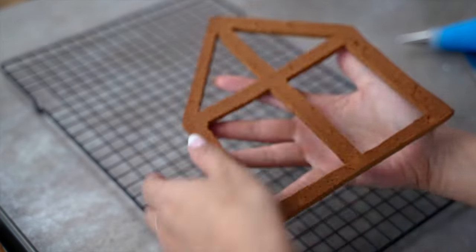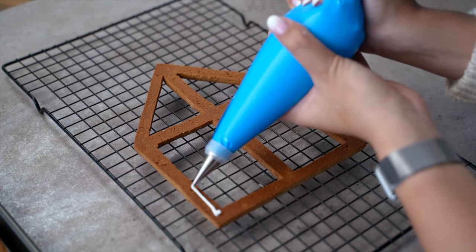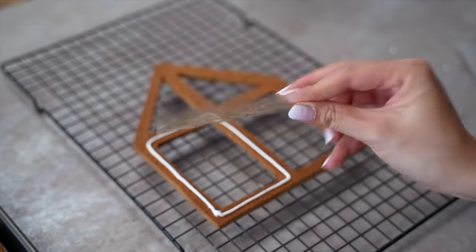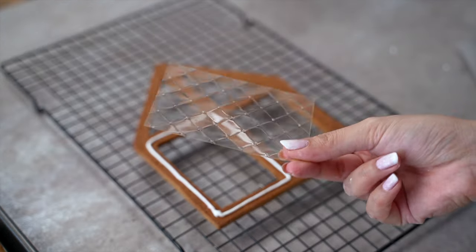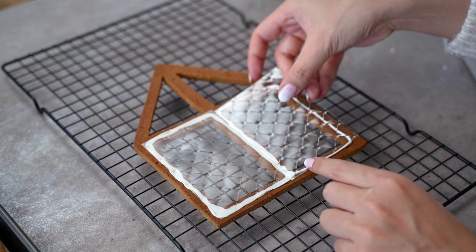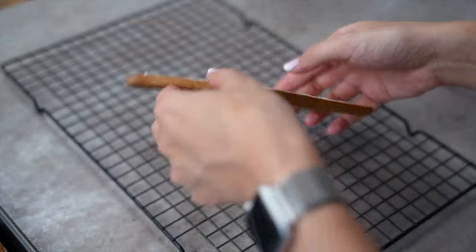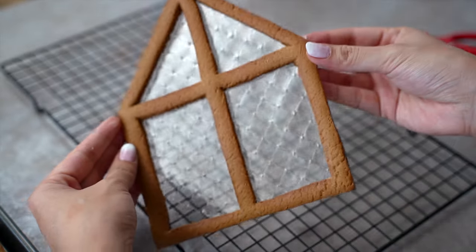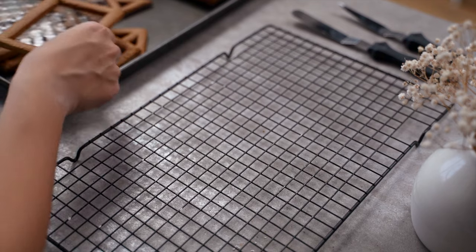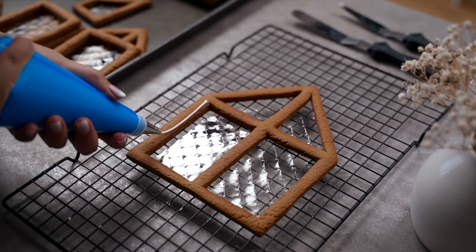We can now move on to the fun part — starting by attaching the glass onto our wall panels. I used a small round piping tip and contoured the window panes on the back of the cookies. We're using gelatin sheets for our windows; I gently placed them on each frame and cut smaller pieces for the smaller windows. And there you have it — all our window glass installed. I love that the gelatin sheets have a grid pattern that makes it look even more realistic. Afterwards, we can start decorating the walls.